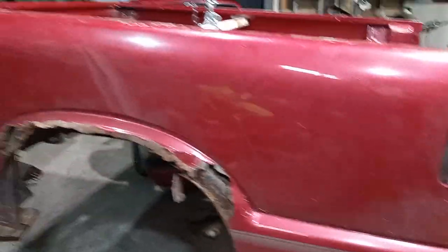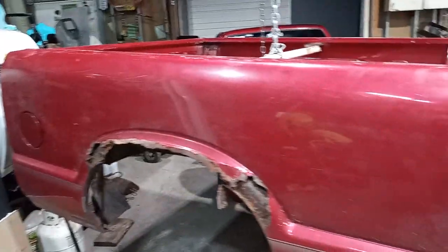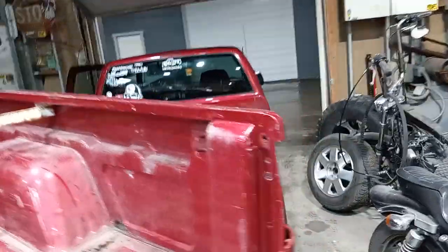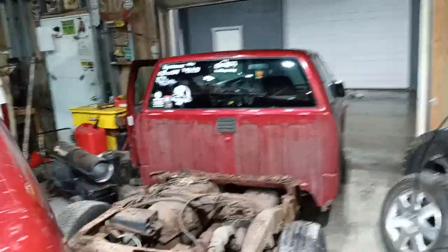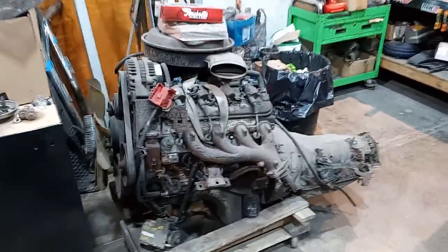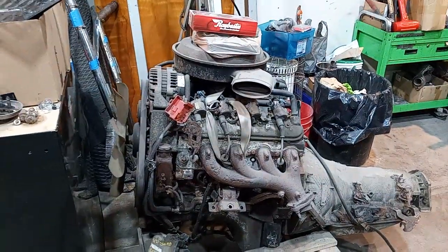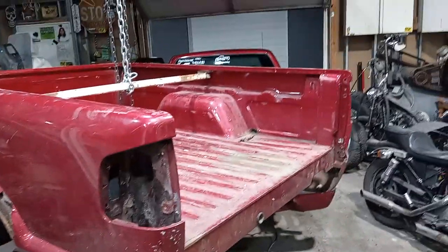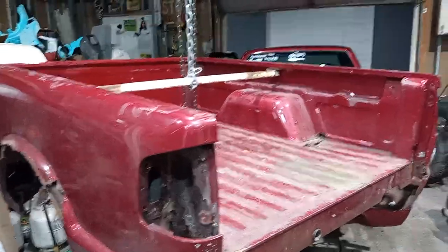But for right now we're just getting into this S10 project. It's got the little V6 automatic, but I got an LS6.0 with the 4L80 sitting right here — I yanked this out last year out of a 2500. We'll go through that, reseal it, probably put a turbo on it, and stuff it in there.